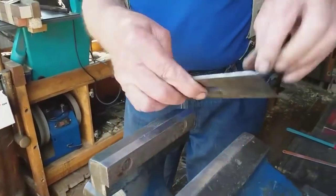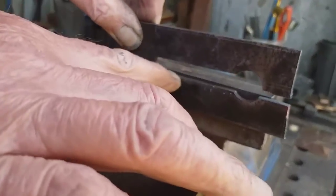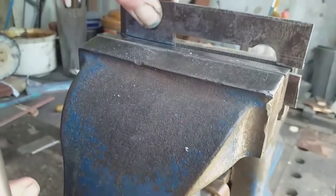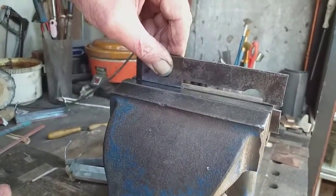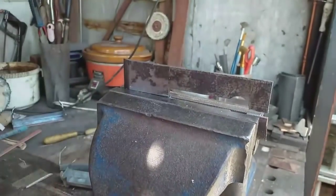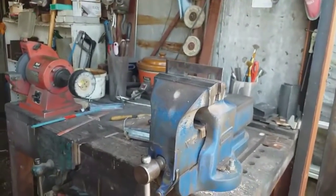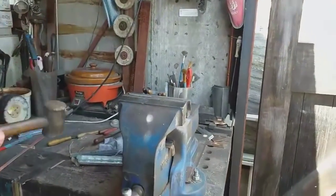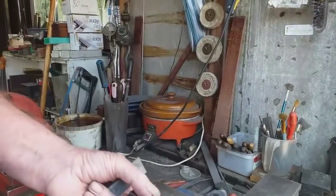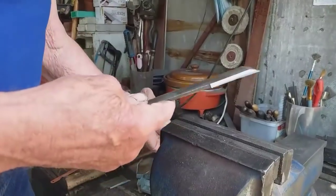Jaws out. Come round here a moment, Sarah — see the line of the vice? This line is just below it. Tighten it up, stand back and hope for the best. Perfect. No damage — just once grinding now.